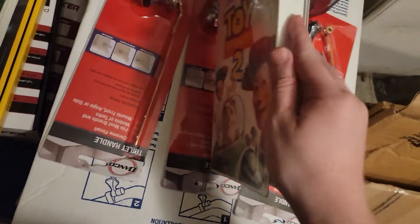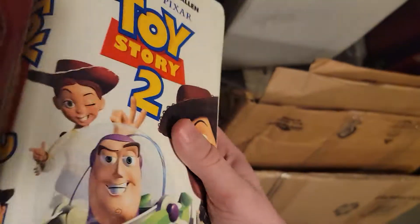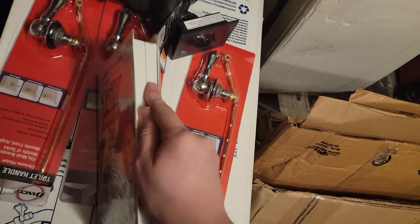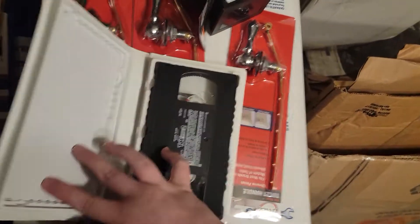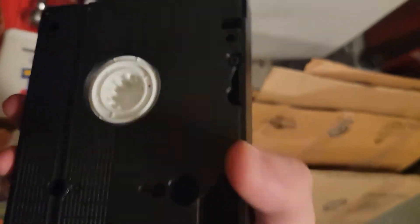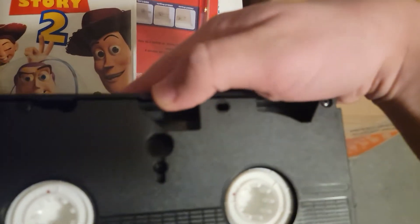Now let's look at Toy Story 2. We should have Toy Story 1 as well, and if I do make more videos like this, I'll probably show that one too. I noticed that this one doesn't seem to be in as good condition as the A Bug's Life tape.